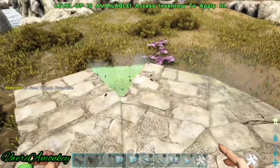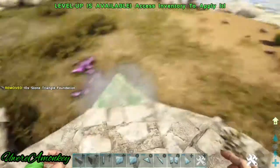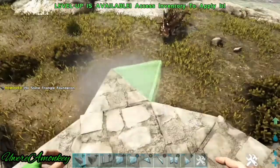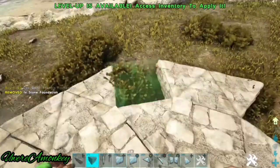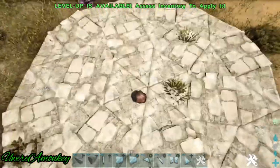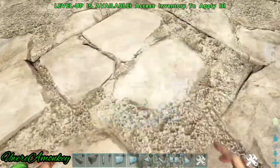On every square we're going to place three triangle foundations, and now in between all of these we're going to place one regular foundation. Now that you have that done it should look like this.